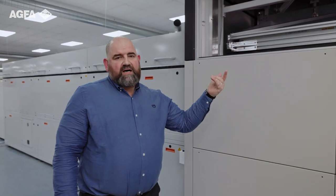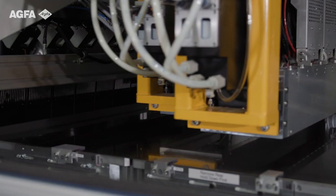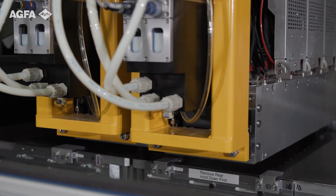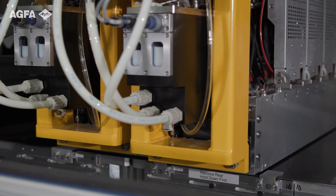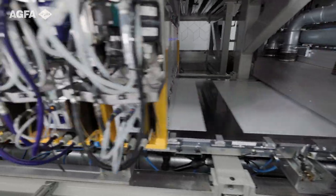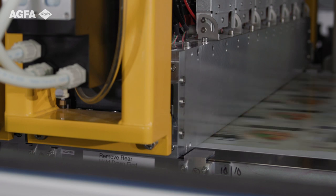As we come past here, you will see we have the space for the varnish bars. The two varnish bars we have in place are for protection, printing folding carton primarily. The main use cases are for protection, but because it's inkjet, we also have the ability to spot varnish. So we can create some nice special effects and enhance the look of the printed package product for luxury branding, for example.